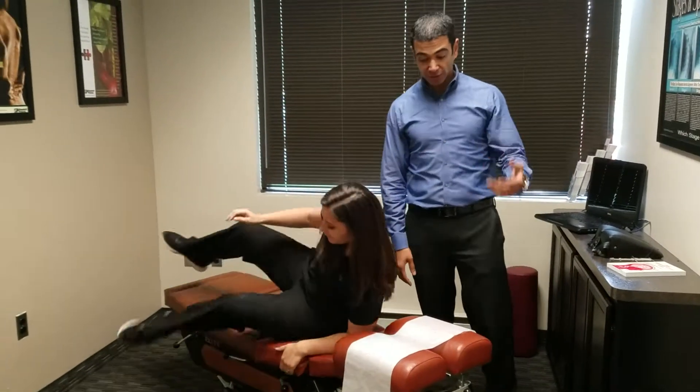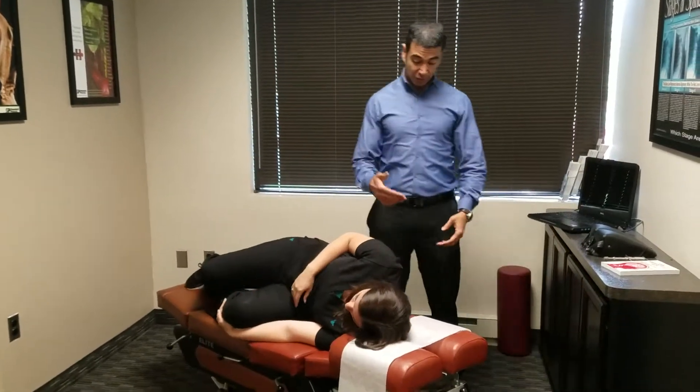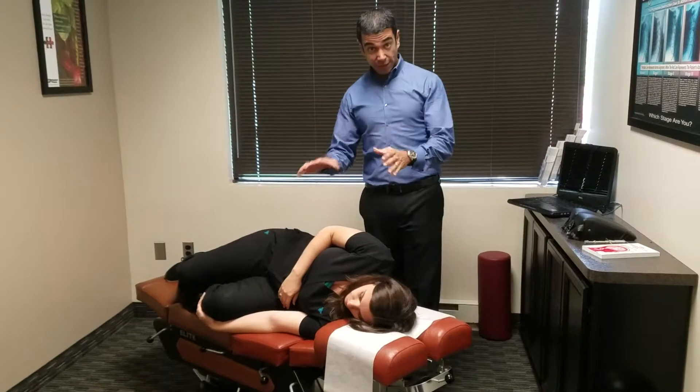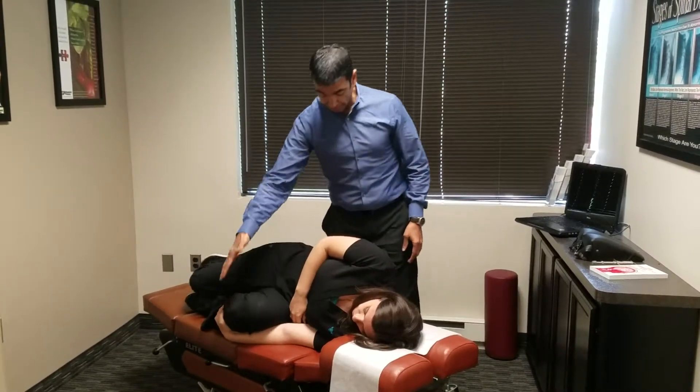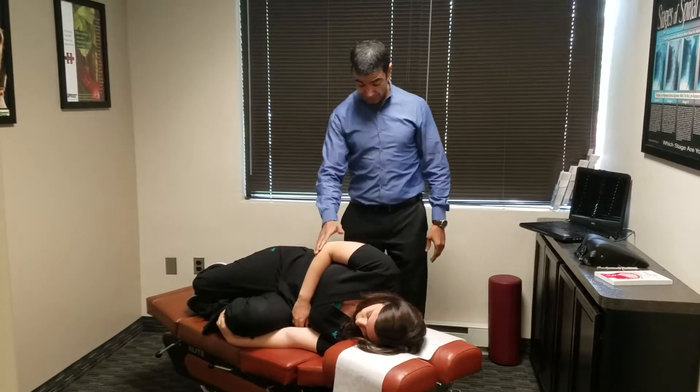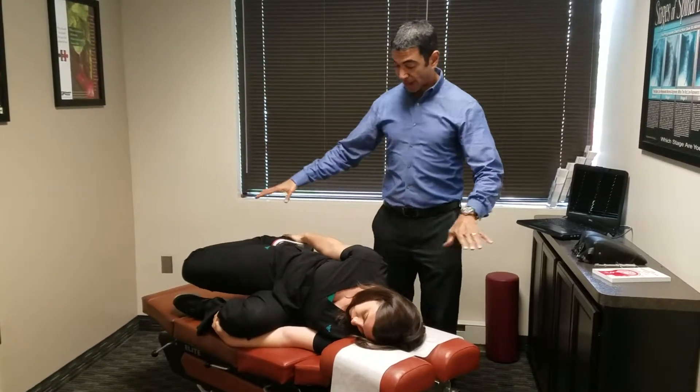Katie's going to lie down on her side, and at home you're going to lie on your side too. Make sure you have a pillow under your head so your neck is supported. With your bottom hand, grab the bottom leg. Then with the top hand, grab the top of the top foot. You want to stay parallel with the ground.